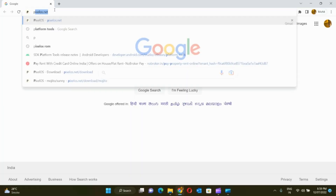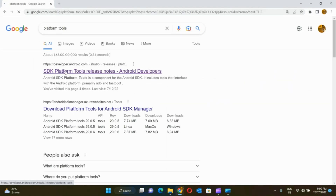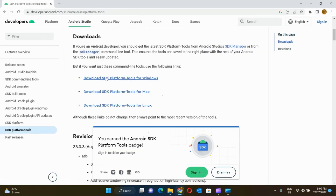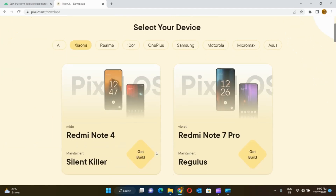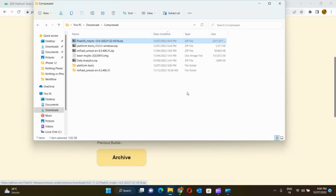Plug the other end into your laptop and then visit the website to download the platform tools. The first result that comes up is SDK platform tools and you can download the required version as per your laptop. Now visit the PixelOS website and download the latest build as per your handset. I have downloaded the platform tools and the latest OS build already.